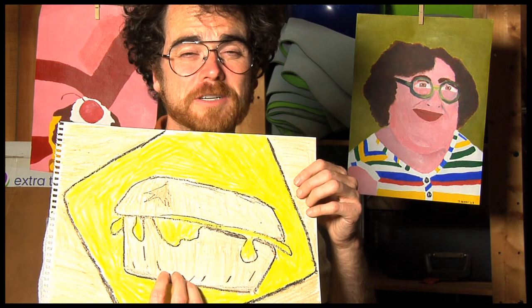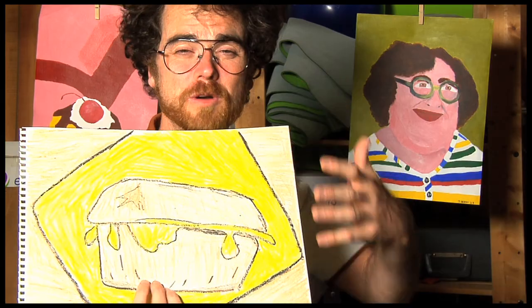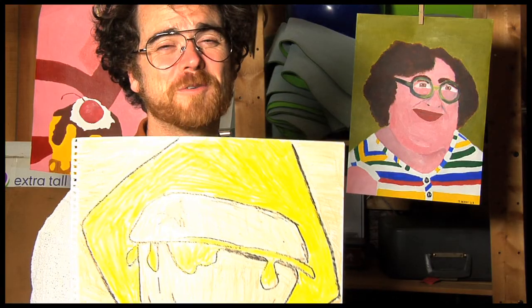Just like you at home when you get out your crayons. Make something crazy. Make something beautiful. Make some art. Not only am I making art, I'm making art that will make your mouth water.